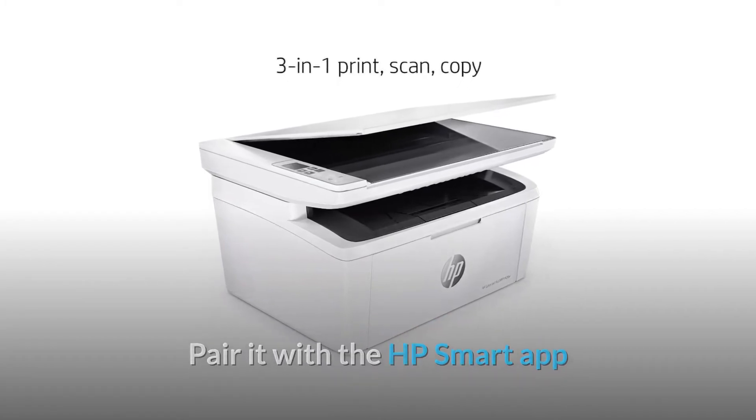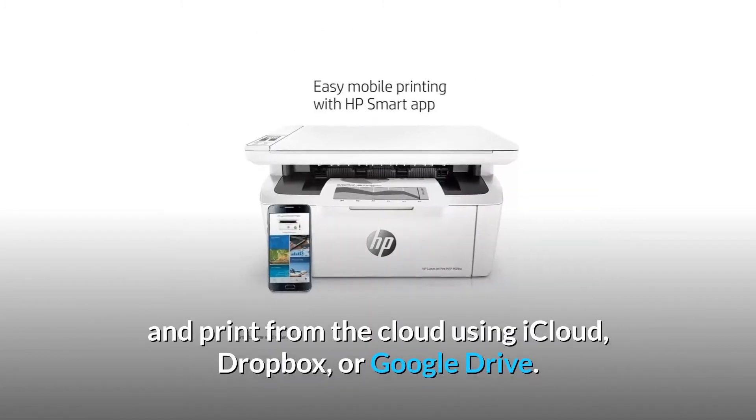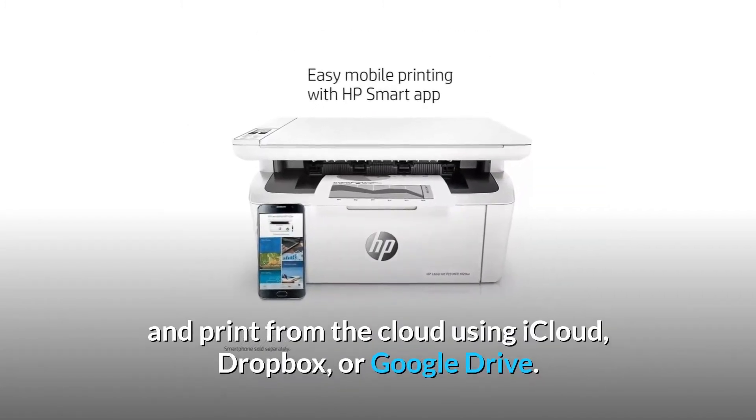Pair it with the HP Smart App and you have the power to scan documents on the go with your smartphone camera, and print from the cloud using iCloud, Dropbox, or Google Drive.